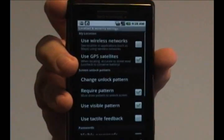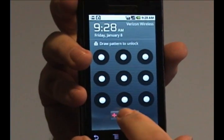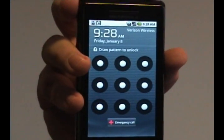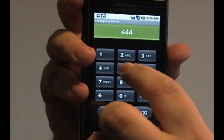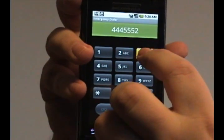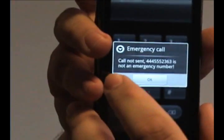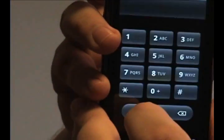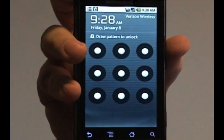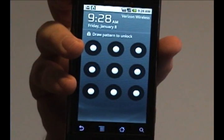Now you can still use the phone for emergency calls. It has an emergency call button down here — it will only allow emergency calls. If you type in any normal number, it'll say that that is not an emergency number, and it won't let you into the phone unless you know your unlock code.